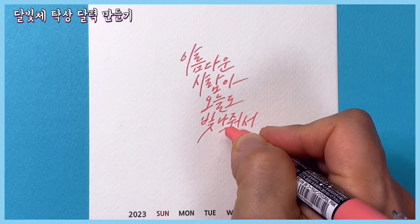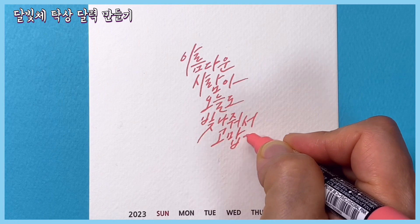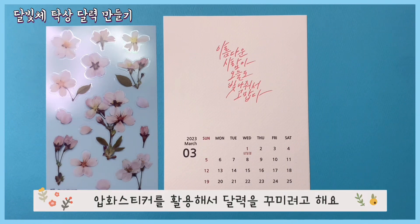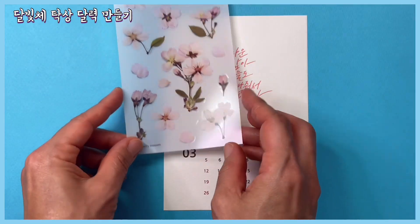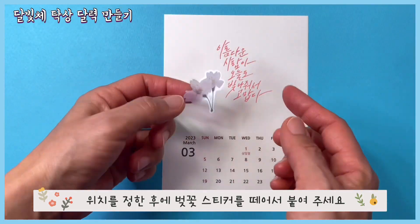아팟 스티커를 활용해서 달력을 꾸미려고 해요. 위치를 정한 후에 벚꽃 스티커를 떼어서 붙여주세요.